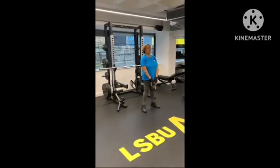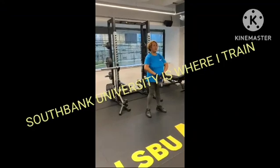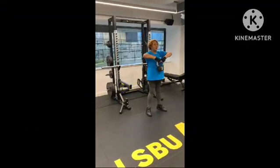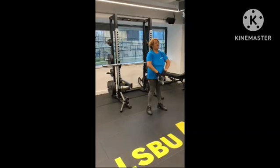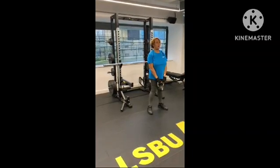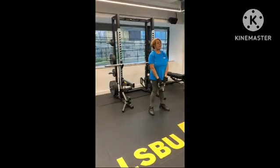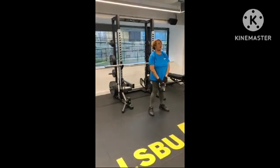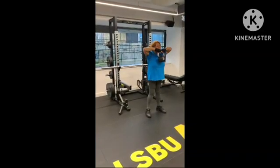After her cardio stint, we go into a quick three-station circuit, which is a whole-body power-induced exercise routine. Our focus here is to build muscle, but also create a strong core as well.